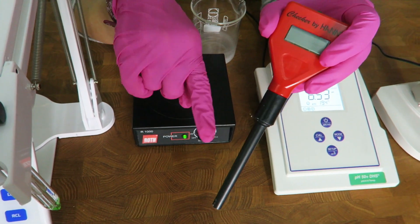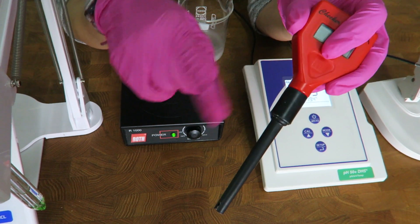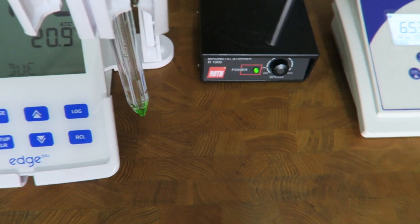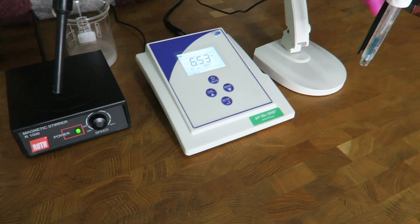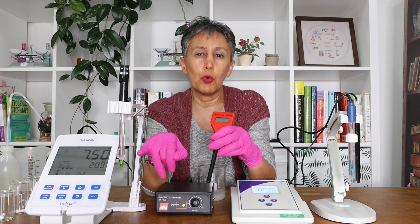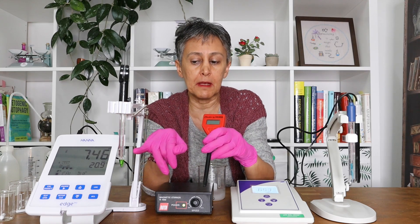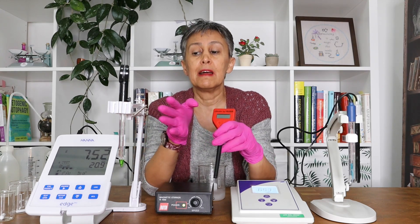pH electrodes come in different models and shapes. This is one shape — the simplest one from the Hana Checker Plus. This is the pointed, more fanciful one, and these are some rather standard models. This is the heart and soul of your pH meter, so you have to take care of it like it is the apple of your eye, because the precision of the measurement and the whole function of the pH meter depends on the precision and accuracy of the electrode.